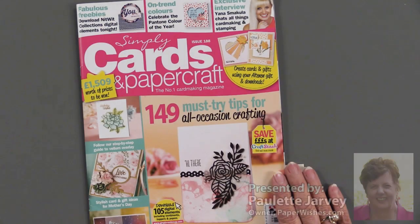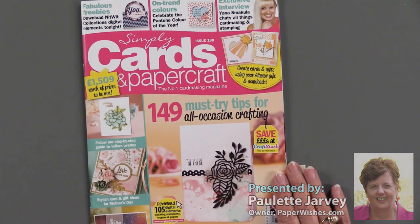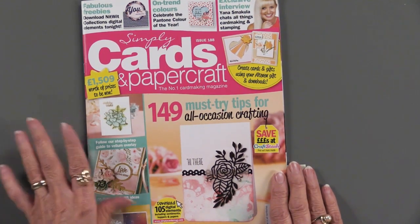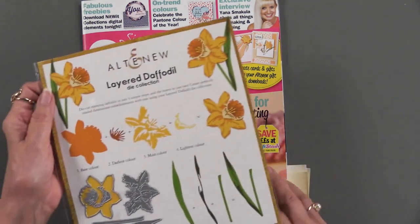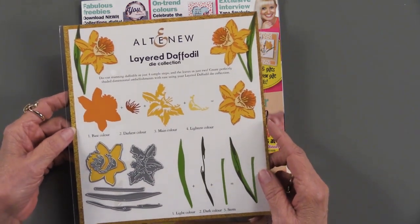Simply Cards and Papercraft issue 188 has hit our shores and we've got it ready for you. You know there's going to be a magazine with tons of ideas — 149 I see — but there's also something special. For the first time that I can remember, I'm seeing an Altenew layered daffodil die.